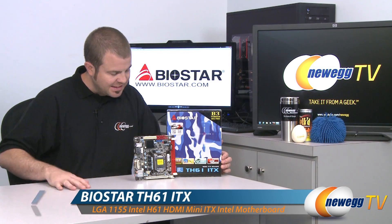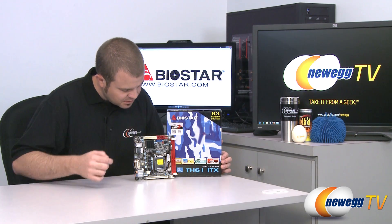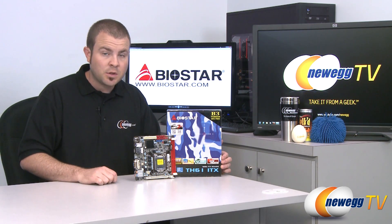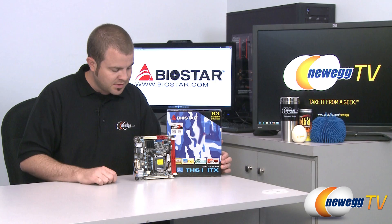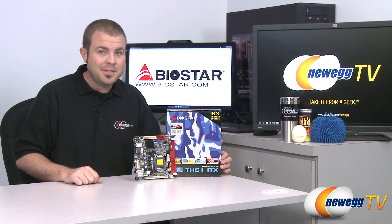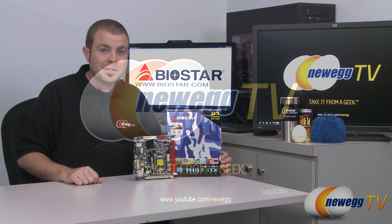That wraps it up for today's video. This has been the Biostar TH61ITX mini ITX motherboard, featuring the H61 chipset, the LGA 1155 socket for Intel second-generation Core i3, i5, and i7 processors, and the mini ITX form factor for very small computers. I'm Paul with Newegg TV — if you enjoyed today's video, please head over to our Newegg YouTube channel and subscribe. Thank you very much for watching and we'll see you next time.